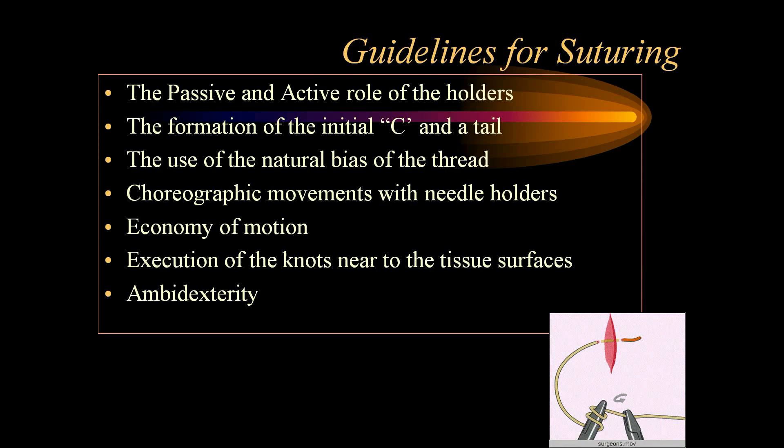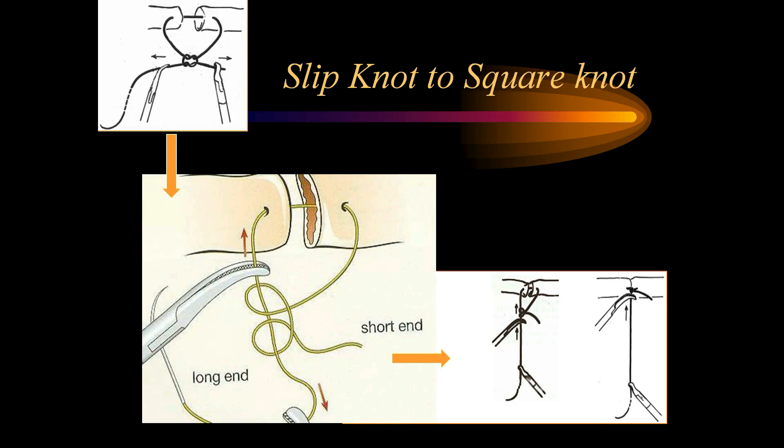The guidelines for suturing are as follows: understand the active and passive role of needle holders; know the importance of the initial C and tail; use the natural bias of the thread to your advantage; learn the choreographic movements with needle holders with no unnecessary movements — economy of motion. The execution of knots should always be done on the tissue surface. Even with small 3 to 4 cm suture material we should be able to perform suturing, and we should practice becoming ambidextrous so both right and left hands work efficiently.